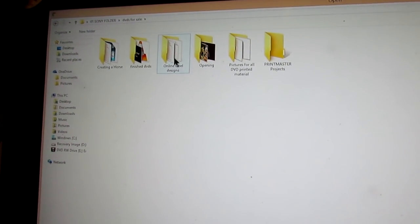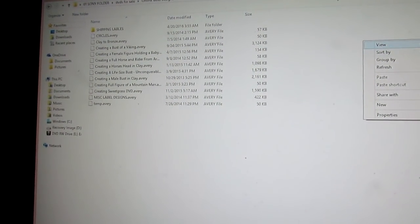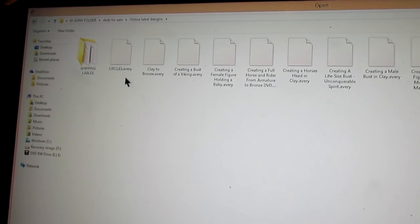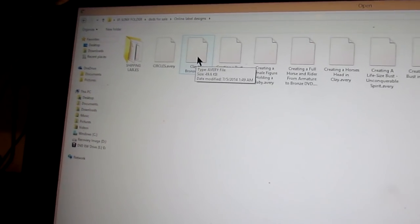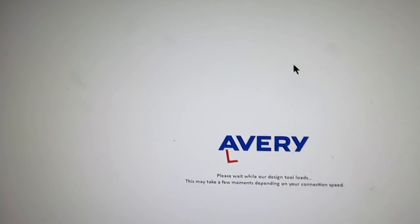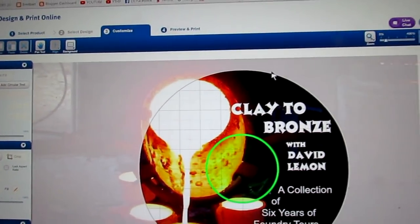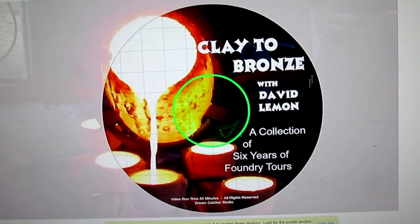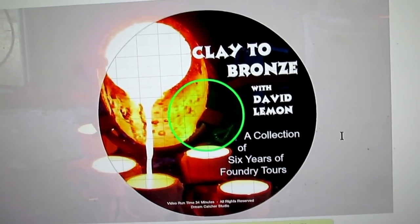I have a program online from Avery that allows me to print my labels. These are my labels — I'm going to change the view of them. This is on my hard drive. So 'Clay to Bronze' — that's the first one. I just click open, up comes the Design and Print Online, and this is the label I designed for my Clay to Bronze, which is a tour of over six years of foundry tours that I videoed.